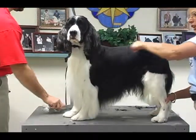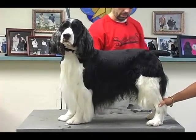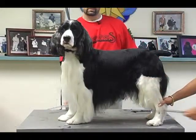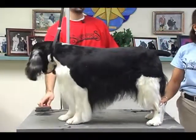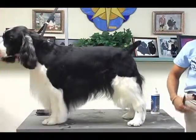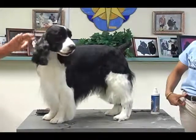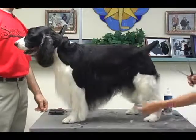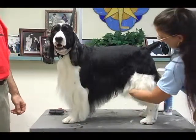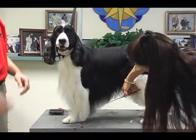Something I don't do — which I was originally taught — is I don't shave the private areas on my sporting breeds: my Cockers, my Springers, my Goldens. I don't shave that area because they are supposed to be a field dog. When you take that out, they're more susceptible to burrs, bugs, and scratching on tender skin. This coat also acts as protection and helps make up part of that underline, so you want to be careful not to cut all of that out.